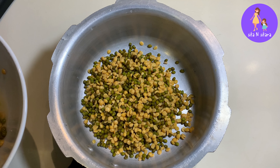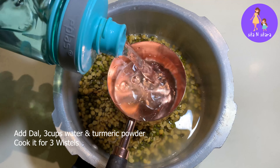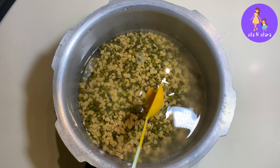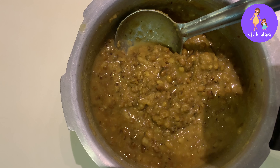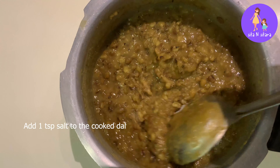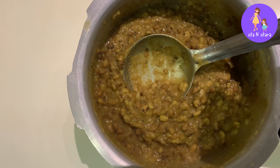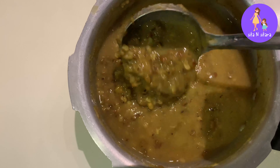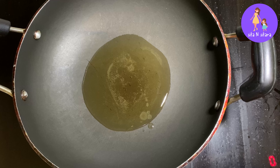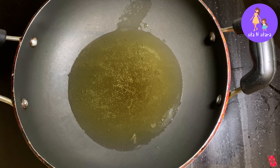Cook for about 3 to 4 whistles. Add 1 teaspoon of salt to the dal as it cooks.